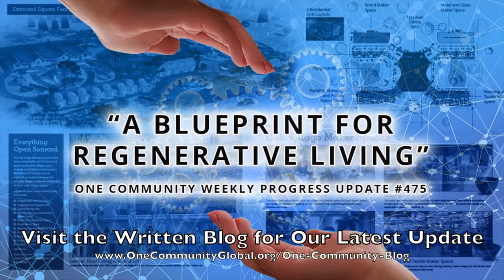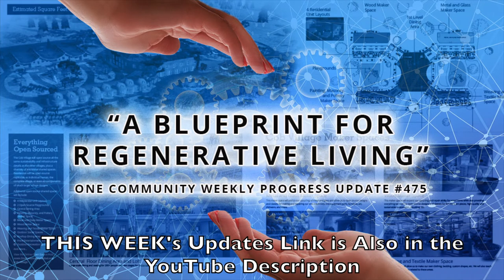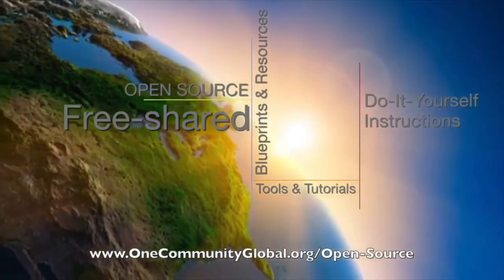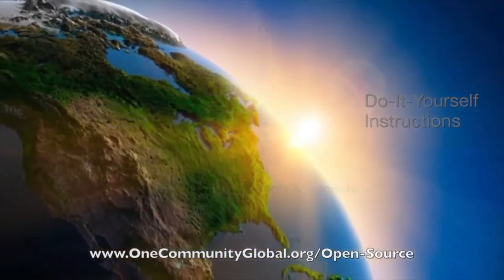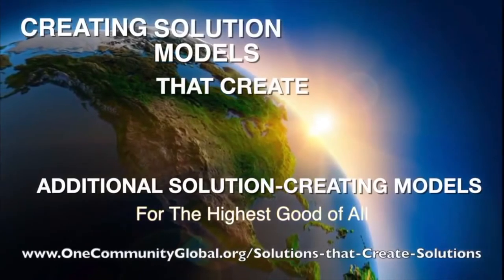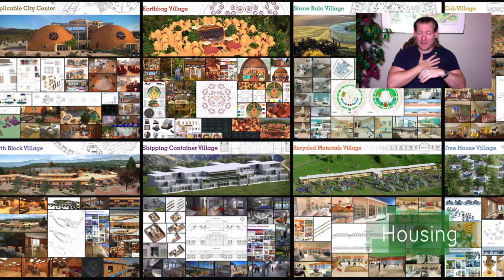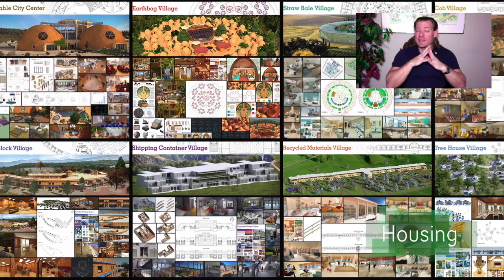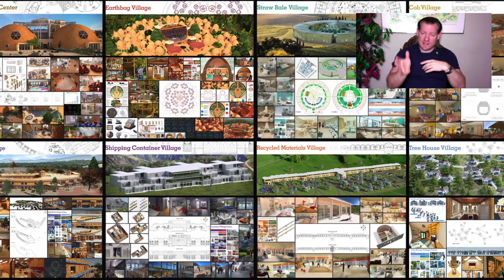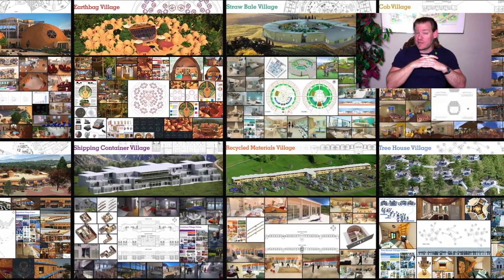A Blueprint for Regenerative Living. One Community Weekly Progress Update, number 475. One Community is a 501c3 nonprofit organization. We are creating open source and free shared blueprints and resources, tools and tutorials, and do-it-yourself instructions for highest good living — creating solution models that create additional solution-creating models in the service of all life on this planet. My name is Jay Sable, and I'm the Executive Director of the One Community 501c3 nonprofit organization. This is our May 1st, 2022 edition of our Weekly Progress Update.